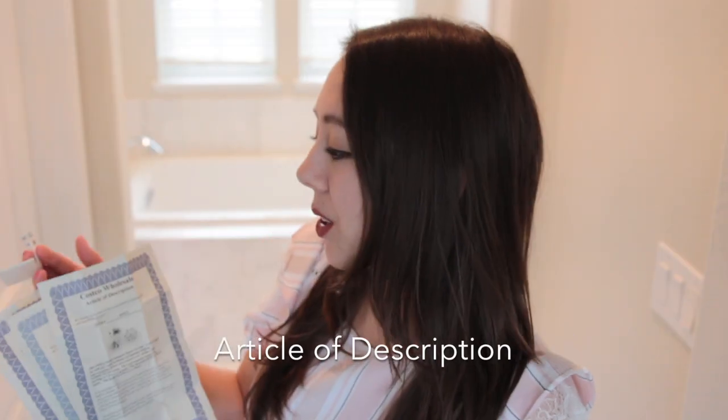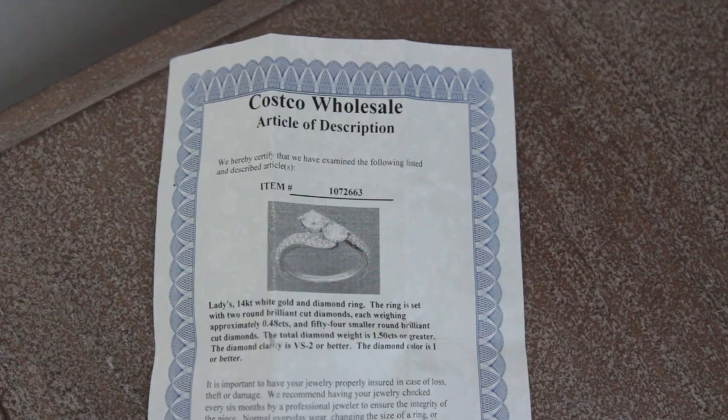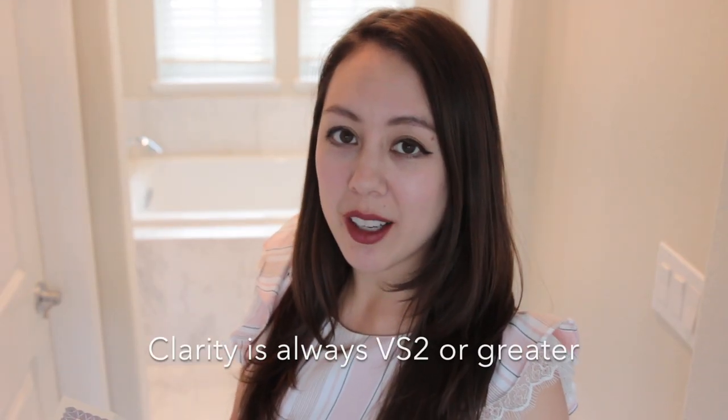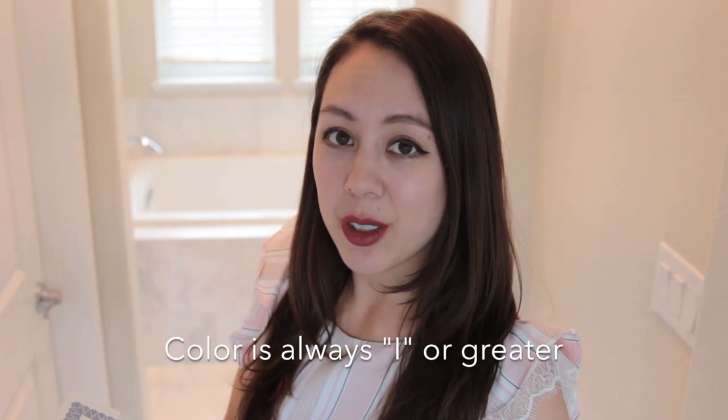Every diamond piece you buy from Costco includes an article of description. The clarity of Costco diamonds is always VS2 or greater, and the color is always I or greater, so at least you're going to get that standard of quality from Costco.